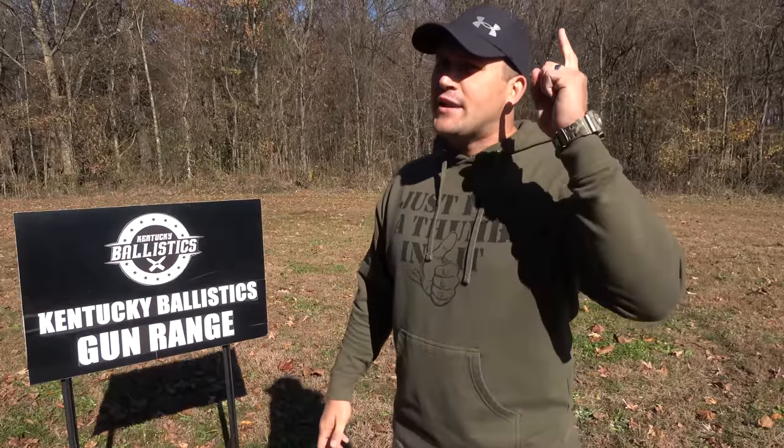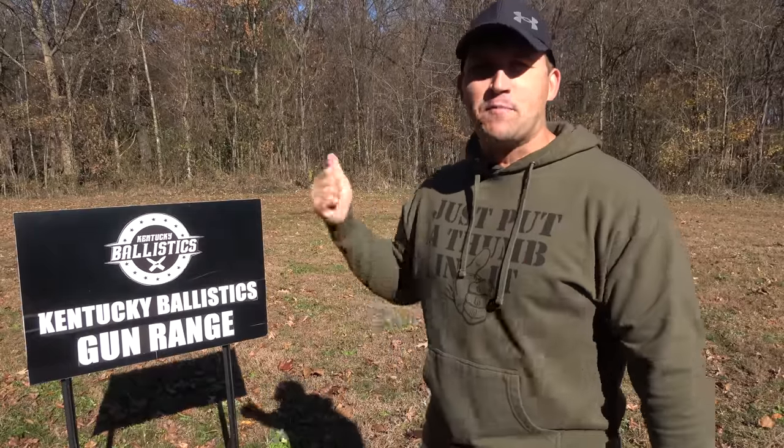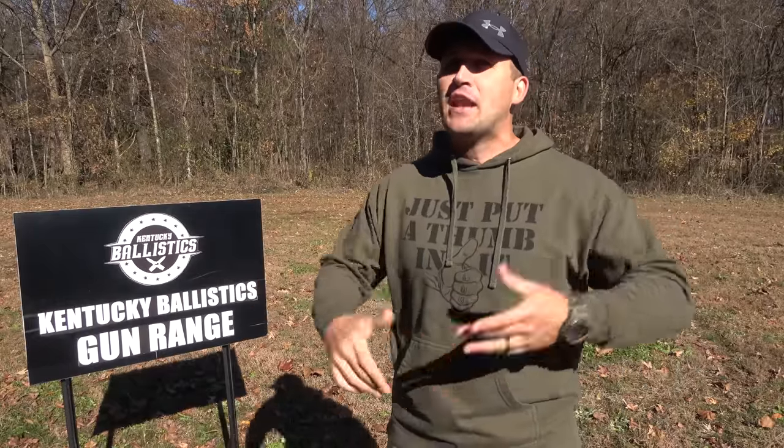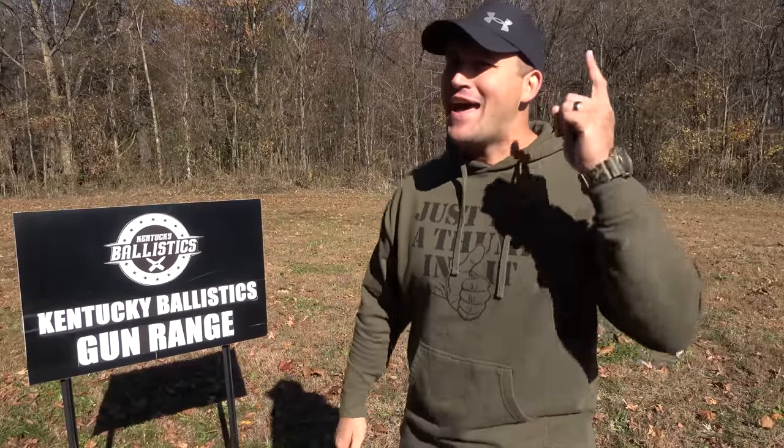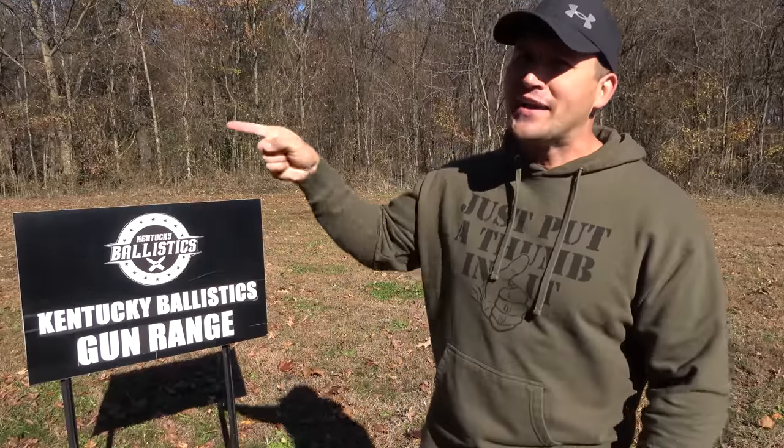What's up everybody? My name is Scott and you're watching Kentucky Ballistics. We're back on the range and today I have yet another elephant rifle to show you. I'm really excited about it. I have not shot it yet. Let's go check it out and get started.